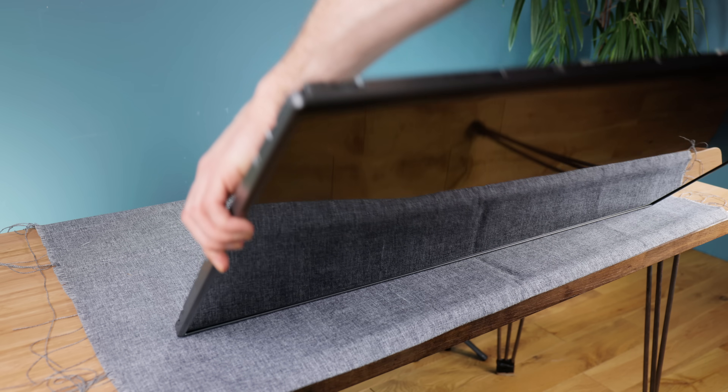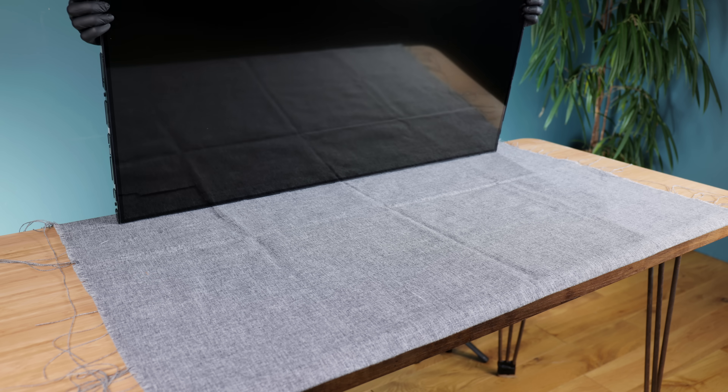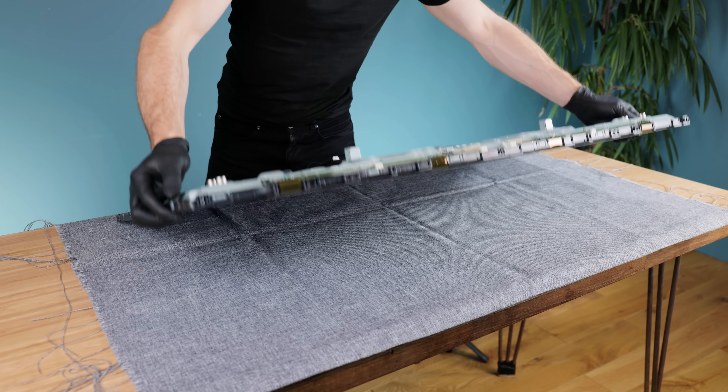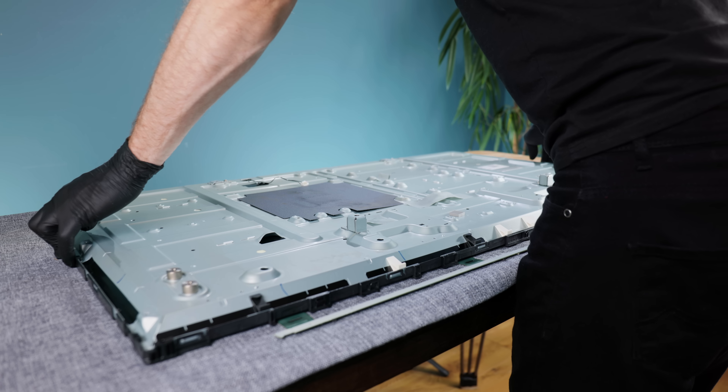With that done, the perimeter frame that holds the LCD panel in place can now be removed. Before taking the panel itself out, its extremely delicate ribbon boards have to be released, allowing the entire backlight assembly to be lifted away.